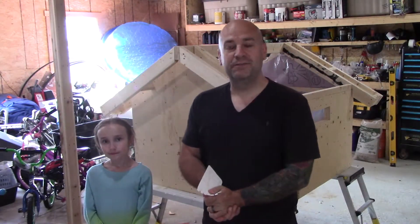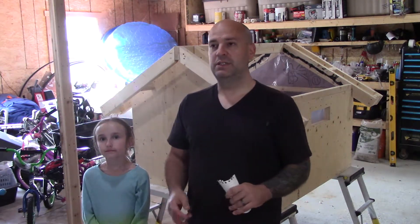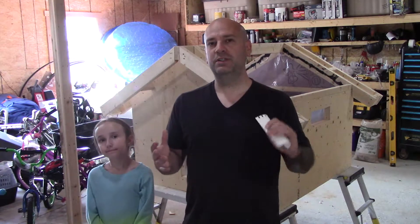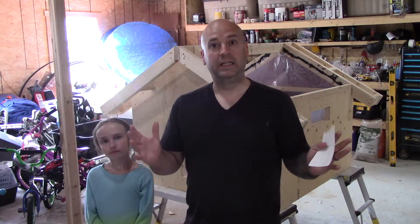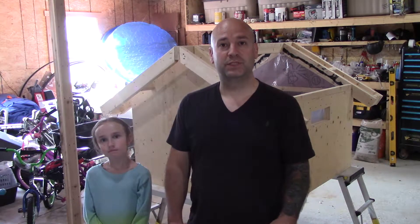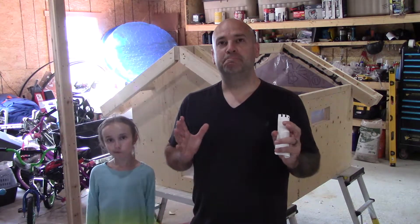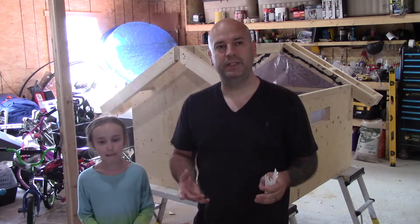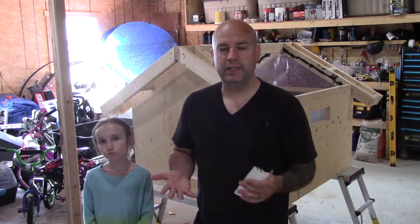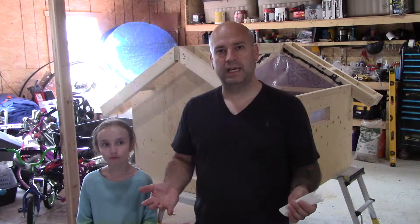Hey everybody, welcome back for another video. Today is a very impromptu video — not expected whatsoever. But if you remember some videos back, I think the title was something along the lines of 'yikes, this was not how the plan was supposed to go.' Anyways, I was up maintaining the rabbits, giving them some water and feed, and I decided to check on Smokey to see if she ended up bred or not.